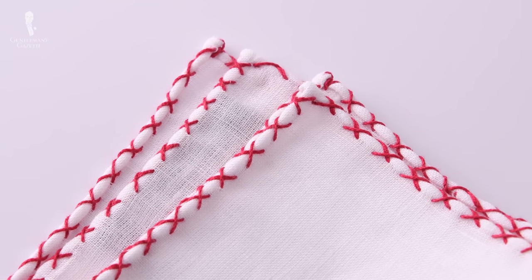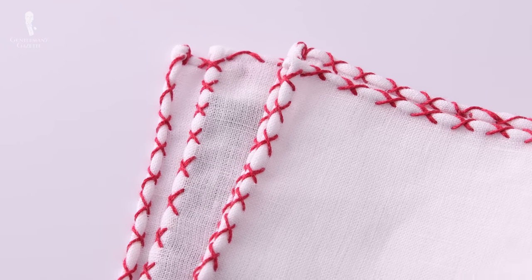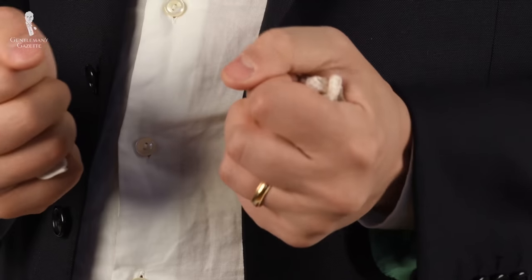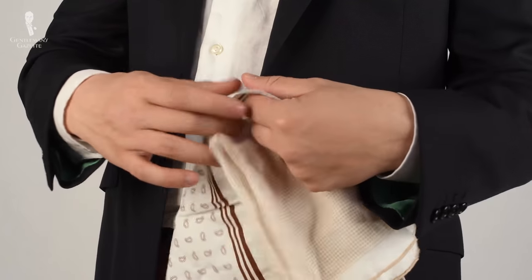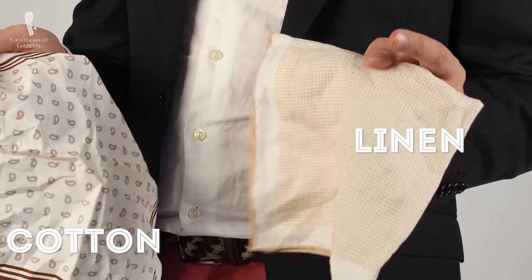If you go with silk, choose a heavier weight — thinner silk is flimsy and will collapse in your pocket. Otherwise, linen specifically made for pocket squares is your number one choice, even better than cotton. Linen is crisper, has a nicer look, and wrinkles differently than cotton. Cotton is usually too thin and lightweight and just doesn't look as sophisticated and dapper.